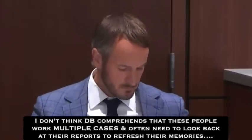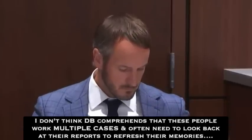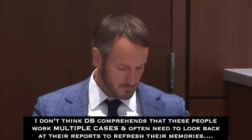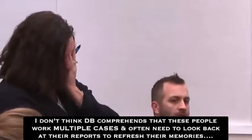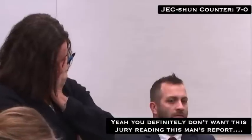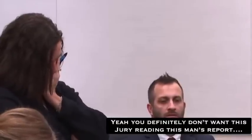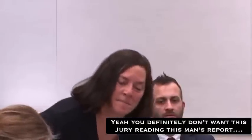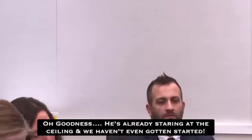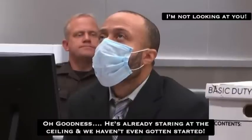Your report, Exhibit 90 — do you believe that to be a true and accurate summary of your work in this case? Yes, I do. Move to admit number 90. Objection — overruled, Exhibit 90 is received. I don't have any other questions. All right, thank you. Cross-exam, please.